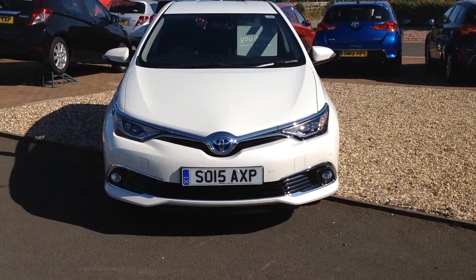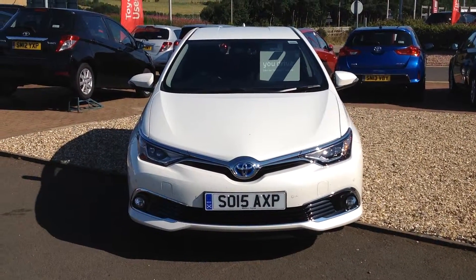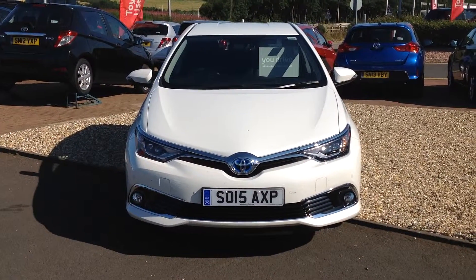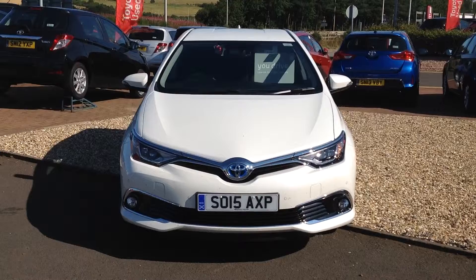Hi Mr Latimer, it's Scott at Western Toyota in Dunfermline here, just to send you a wee video of the Toyota Yaris Hybrid. I sent you a brochure and I'll put up the link for this video shortly.